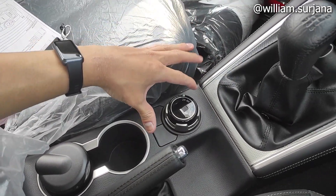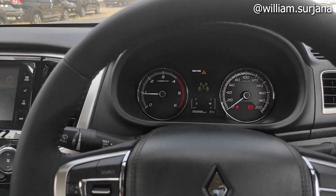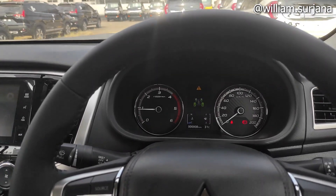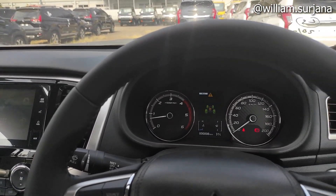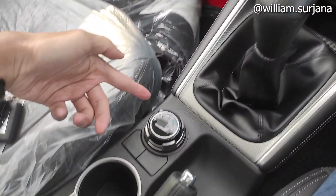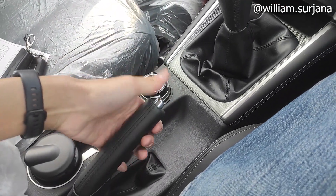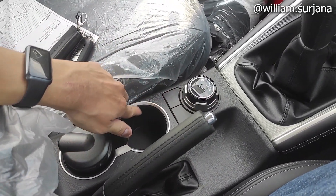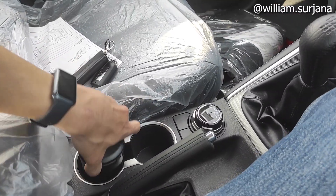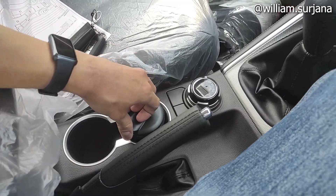Ini shift 4WD-nya seperti ini. Ada 2H, ada 4H, 4H LC, sama 4H Low. Tuas-nya sudah elektrik di sini. Di sini dummy ya. Ini parfum. Ini mechanical. Finishing-nya chrome. Ada dua buah cup holder, di sini silver.